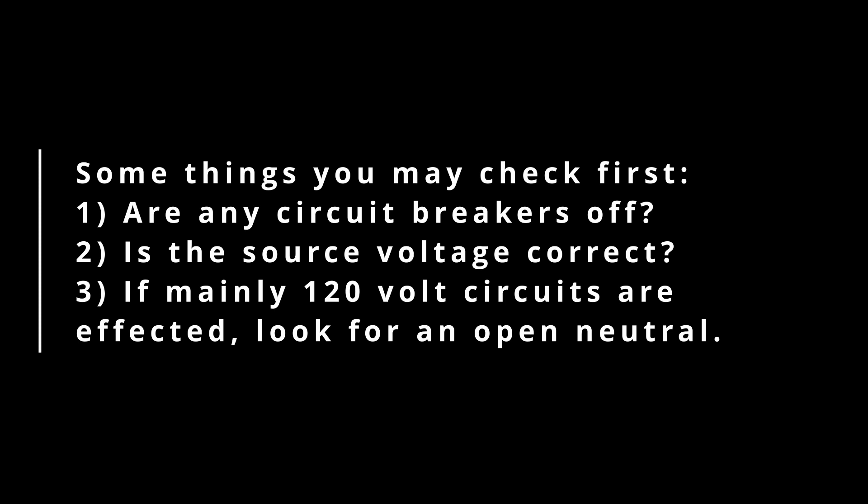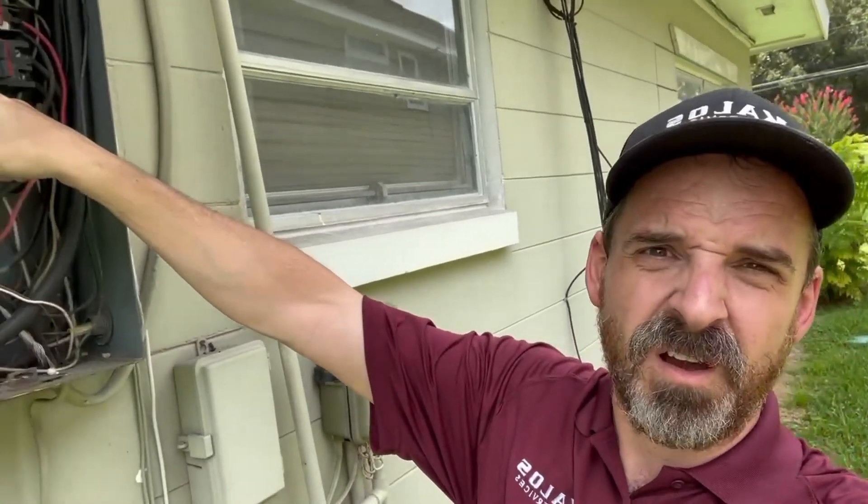Diagnostics is about going with what you think is the issue and then ruling it out — and I ruled that out, it's not the issue. Next, I went inside to the panel inside the house, opened it up, and found there was no power at that panel. I came back out here and this circuit breaker was off. Now I need to figure out why, so we'll take a look at the panel inside and I'll show you.